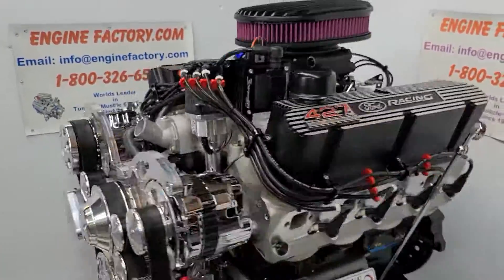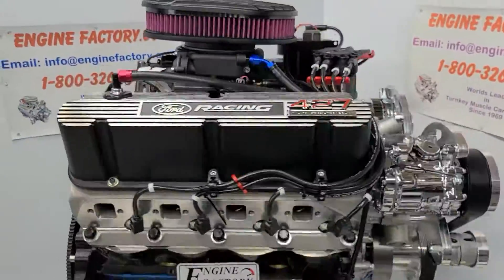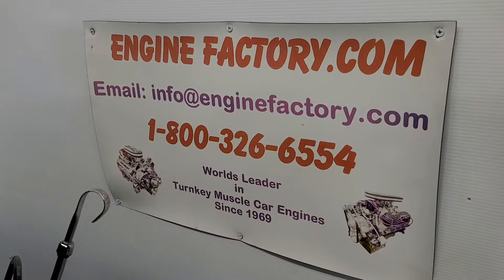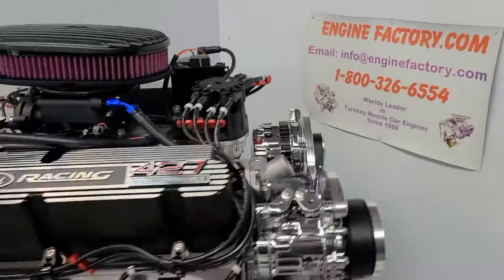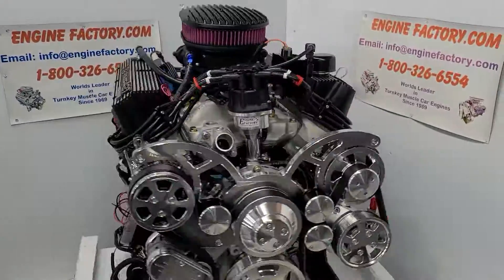So there you have it — this is our 427 Ford 540 horsepower package. When you're ready to buy, give us a call at 1-800-326-6554, or send us an email at info@enginefactory.com. Family-owned and operated business, been in business over 50 years. Thanks for watching.